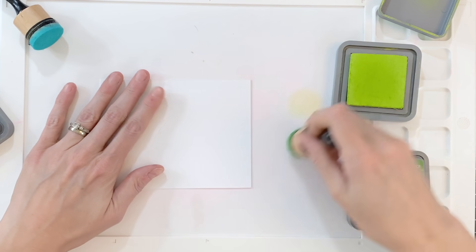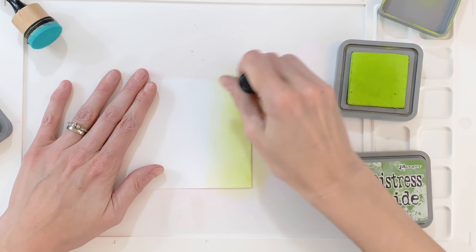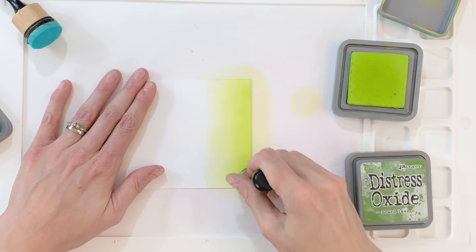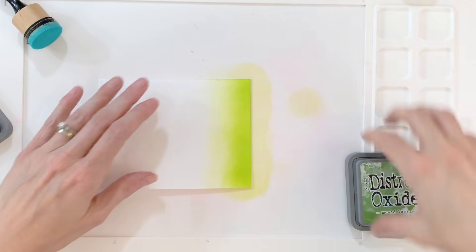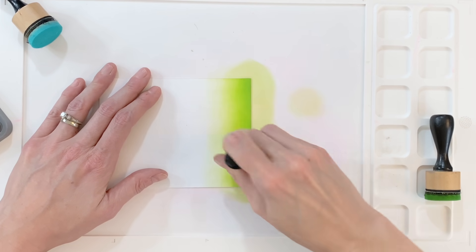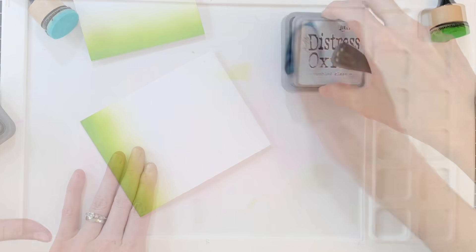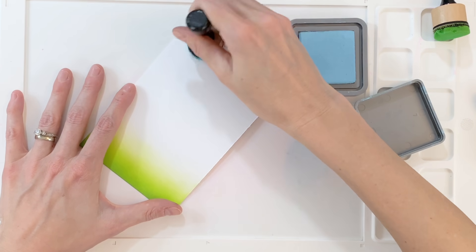I'm going to create a very simple ink blended scene. I'll start with Twisted Citron and ink blend the bottom quarter of an A2 top-folding white card base, creating a very slight gradation — a little darker with the Twisted Citron at the bottom. Then I'll move on to Mowed Lawn and ink blend the very bottom part of that. This creates a nice gradation that really resembles how we colored our grass, leaves, and stems of the flowers.